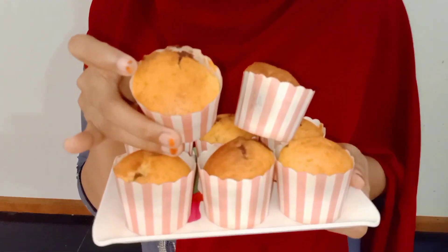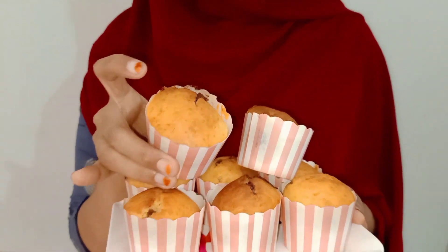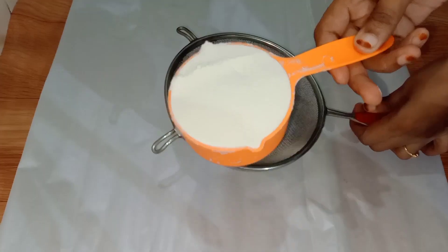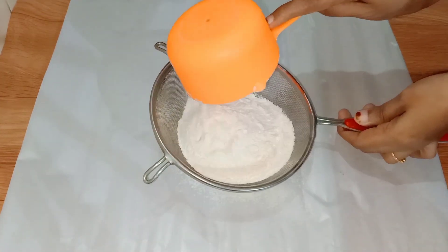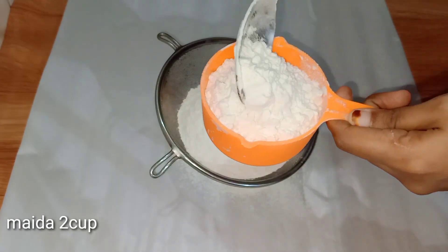I wanted to make a recipe for this. I will add 2 cups of baking soda in the pan.